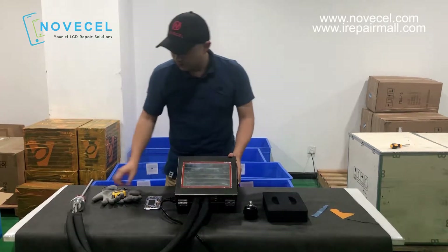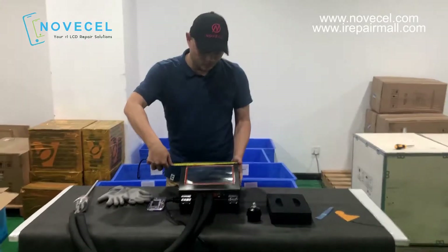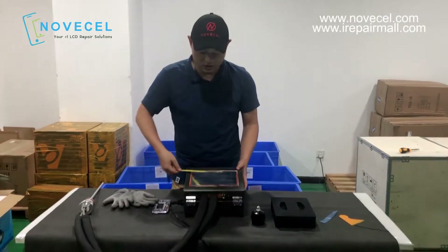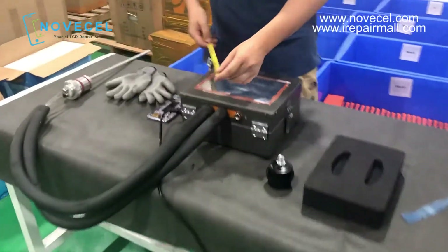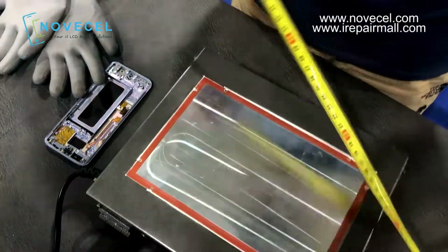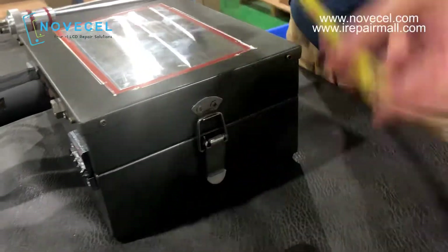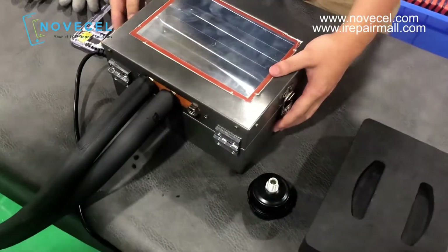Very small. I'm going to measure this for you. This is 26 by 26 by 22 — and the height is 13. Let me close it so you guys can see clearly.